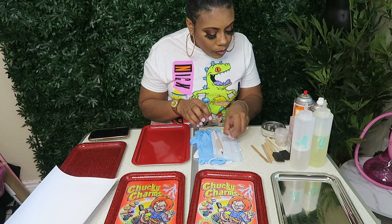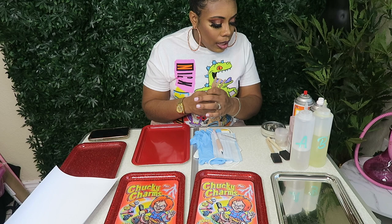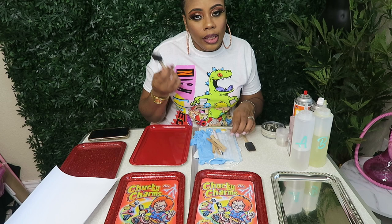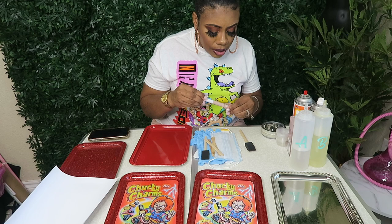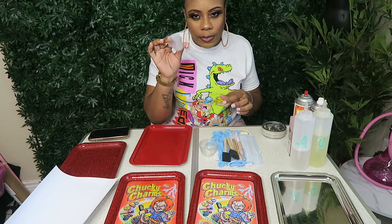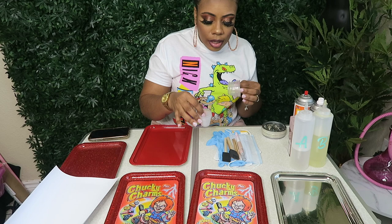I have my popsicle sticks, which I use to mix my epoxy, and my paint brushes to put a thin layer of glue on my tray for glitter trays. You won't need the paint brushes if you're not doing a glitter tray. These are my small mixing cups — they have measurements on the sides, I'll link them below, I got them on Amazon. These are my larger mixing cups, which I get from Dollar Tree.